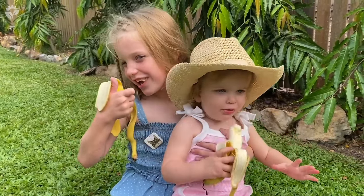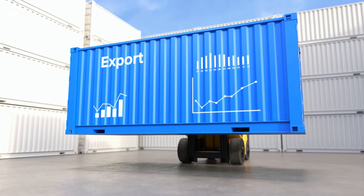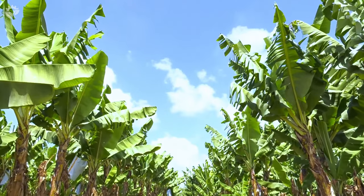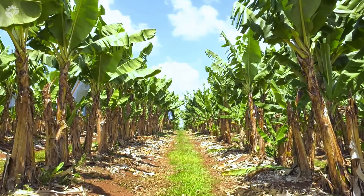Bananas are the number one most consumed fruit worldwide and the most exported fruit globally, with over 100 billion bananas eaten each year. But did you know that bananas aren't grown on trees? Bananas grow on a herb plant rather than a tree.